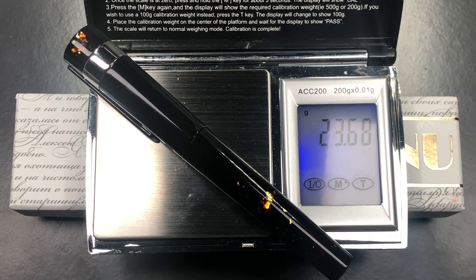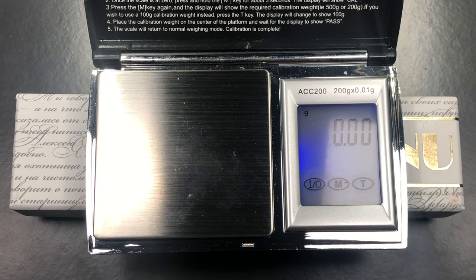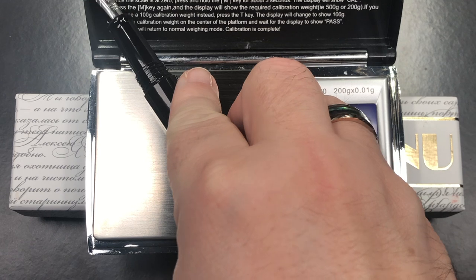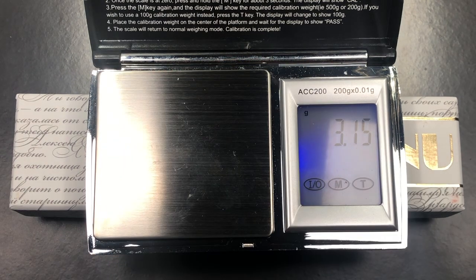The full weight of the pen uninked is just over 23 and a half grams. The weight of the cap is just over 10 and a half grams, and the weight of the body uninked is just under 12 grams. So that is a very lightweight pen.